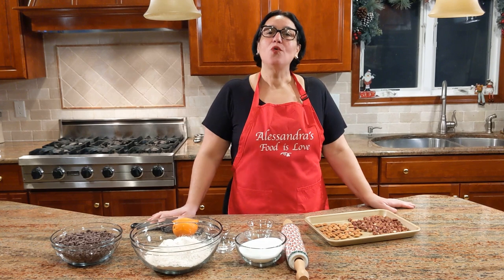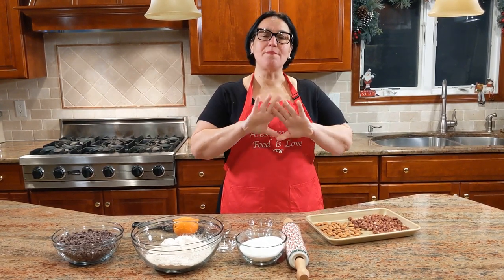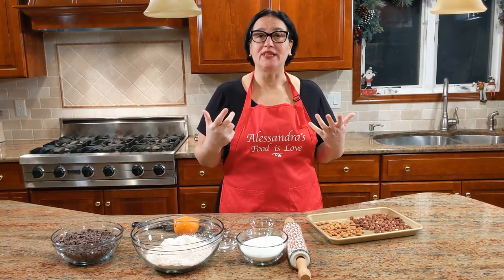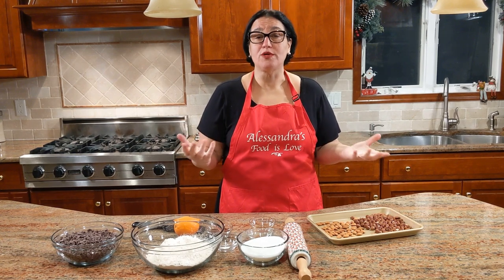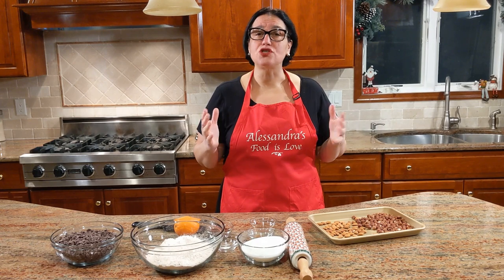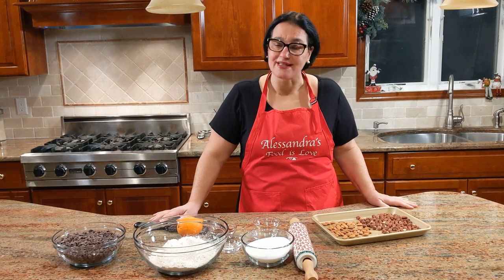Today I'm going to be making with you mostaccioli. Now, mostaccioli is a big variety of words. Originally, the mostaccioli were made with mosto — mosto — which was the wine. And of course, each region has a different recipe. This is what we eat and make in Naples.